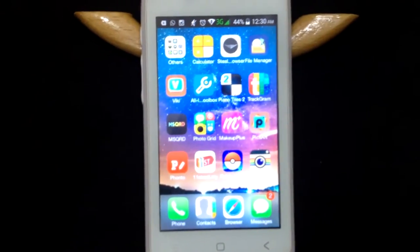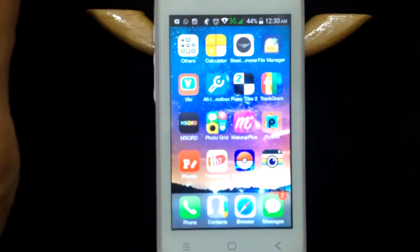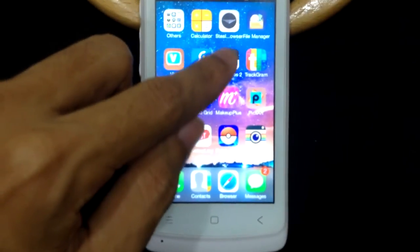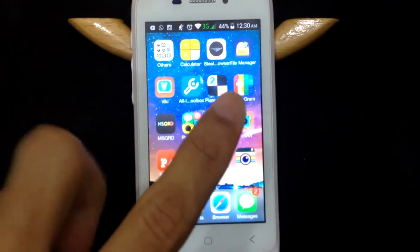The front camera is not that good either — it's VGA, so don't expect much from it. I also tried to play Piano Tiles, and the problem is it detects only one finger input.